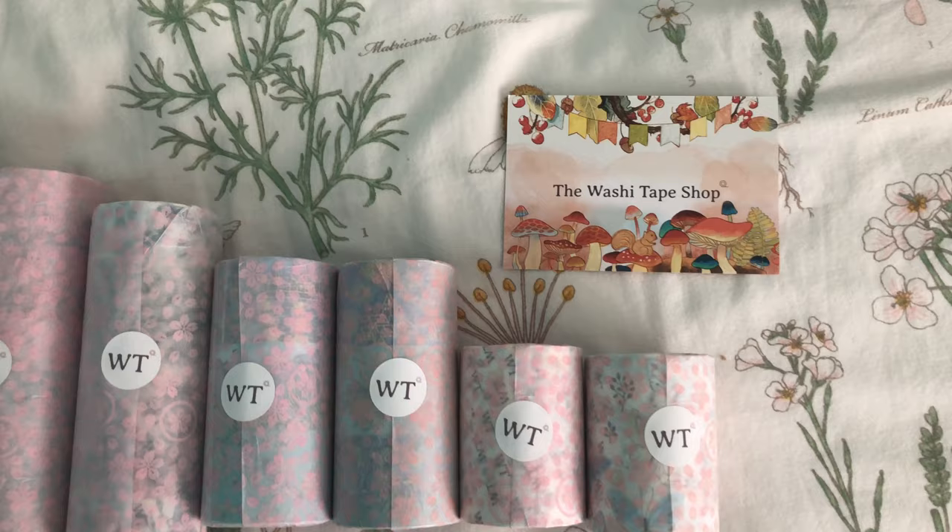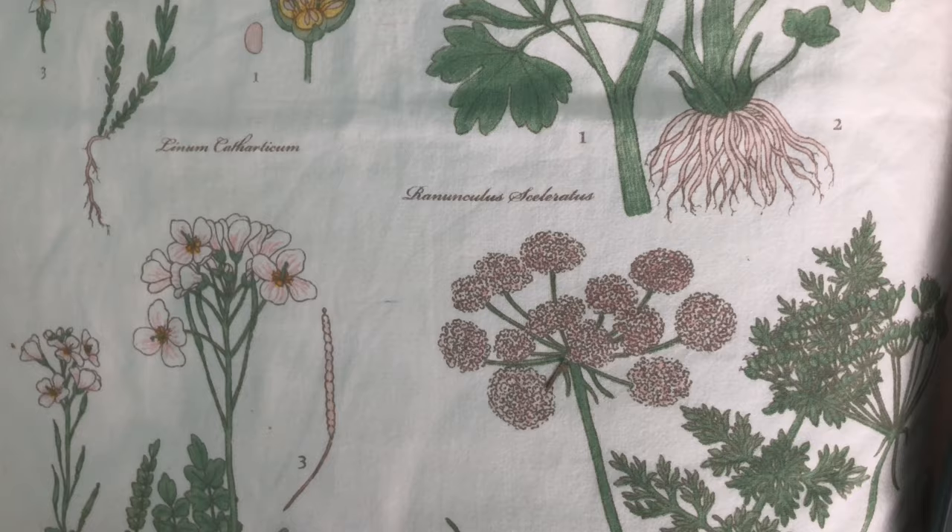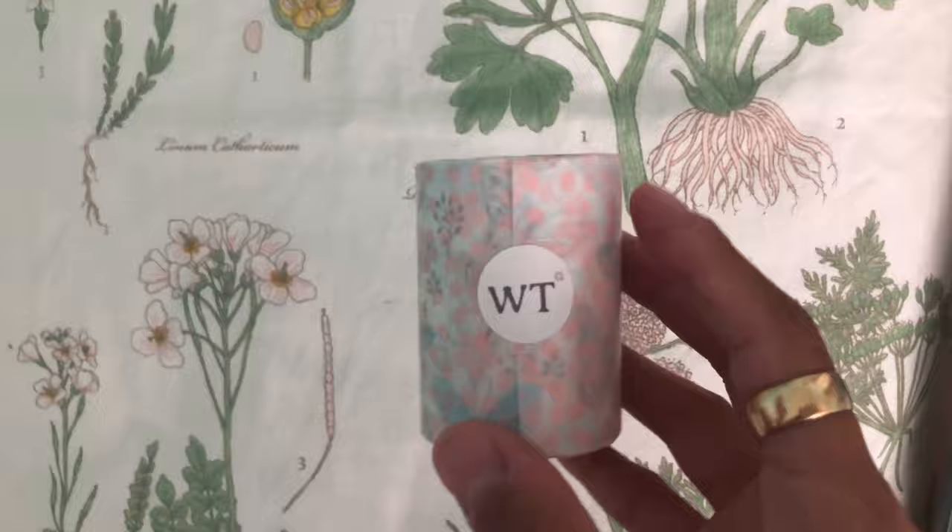So here are all the washi tapes I got. They come in little sets. For example, there's a Van Gogh washi tape set, there's some floral washi tape sets. There's so many to choose from — there's definitely a set for everybody.